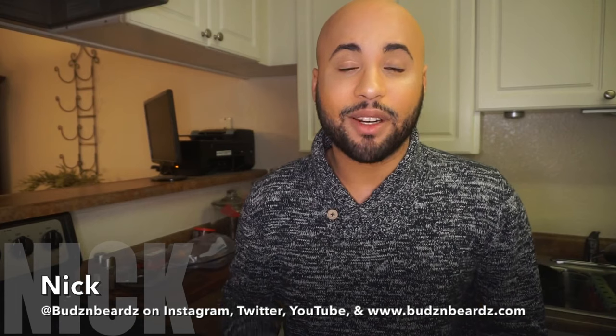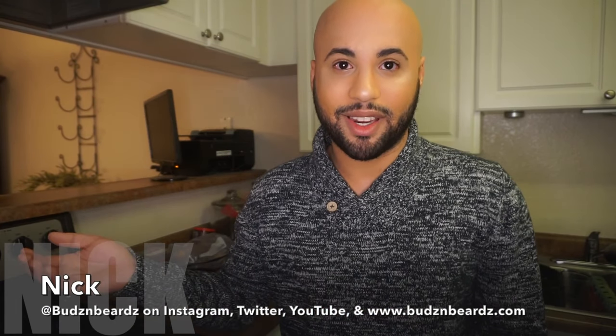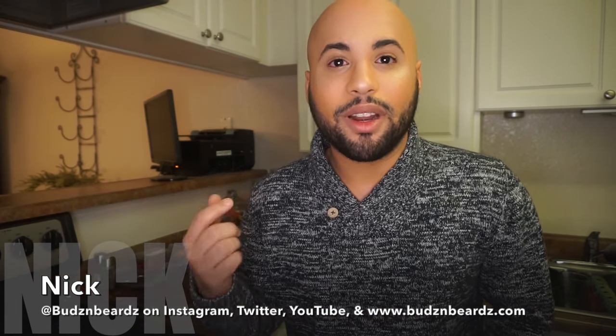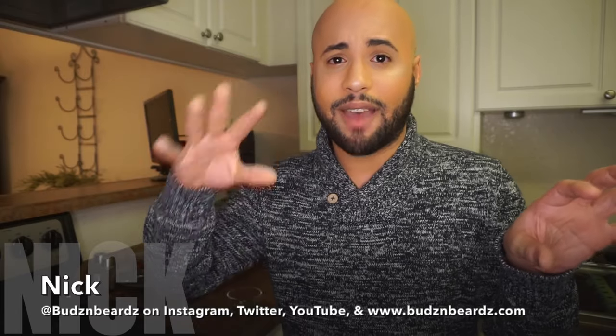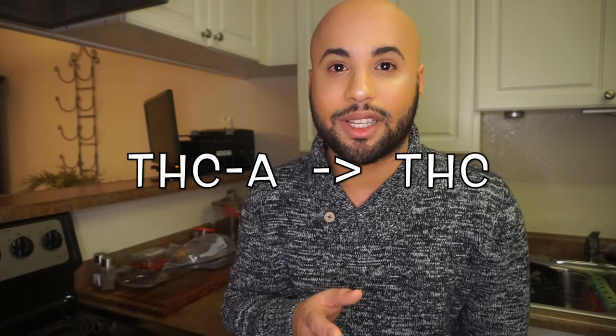Hi there, buds. As you guys can see, I've done quite a few cooking with cannabis videos now on my channel. And one of the things that keeps coming up in the comment section is decarboxylation. Decarboxylation is the process of toasting your weed to convert the THC in its natural state into THC, which is a molecule your body can use — and that's what gives you the euphoric high effects from your edibles.